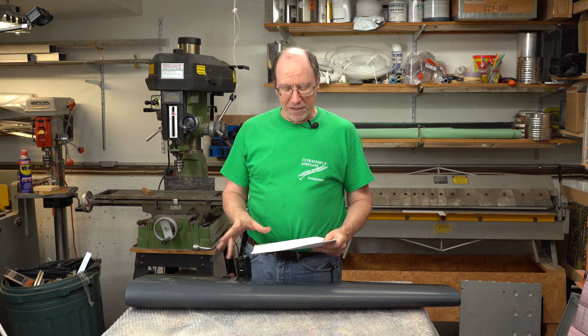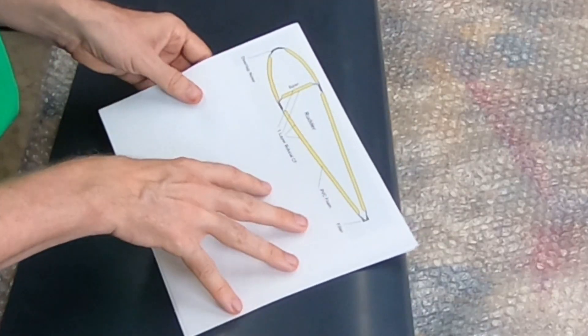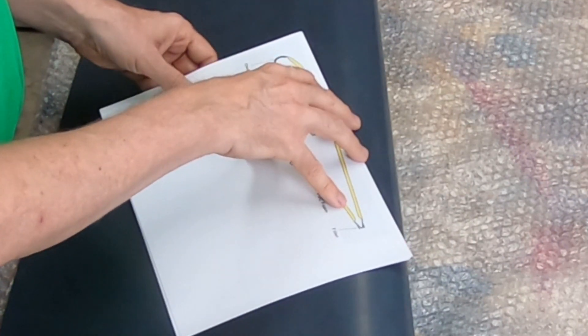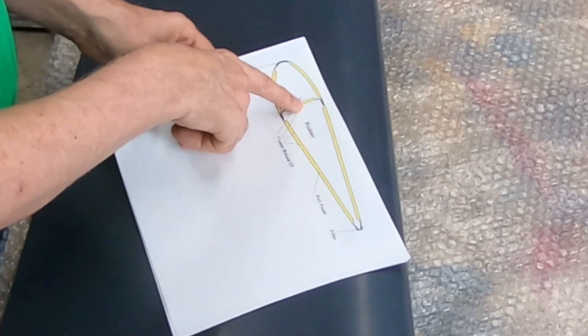I've drawn out some sheets, crudely, of at least one possibility of how I would make the parts for the rudder. On this drawing there are three parts visible: two surfaces, one on each side of the rudder, and then there's a spar. And I would have caps — a top cap and a bottom cap — so that would be at least five parts.